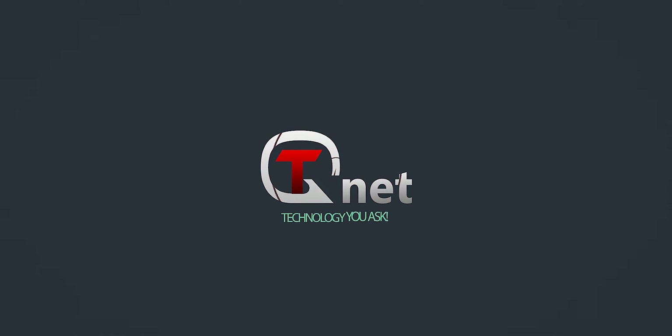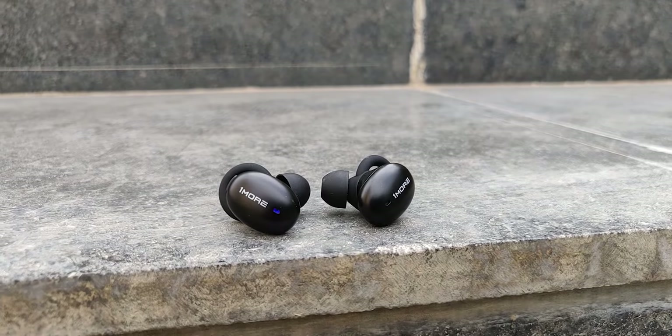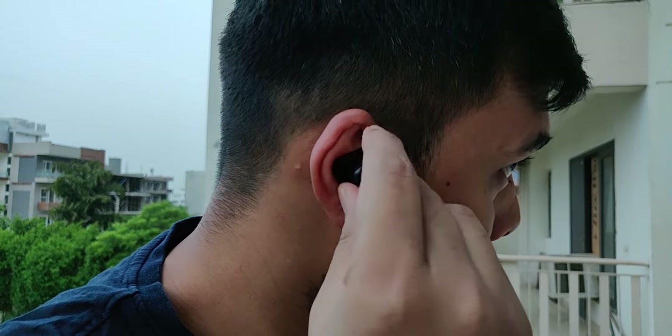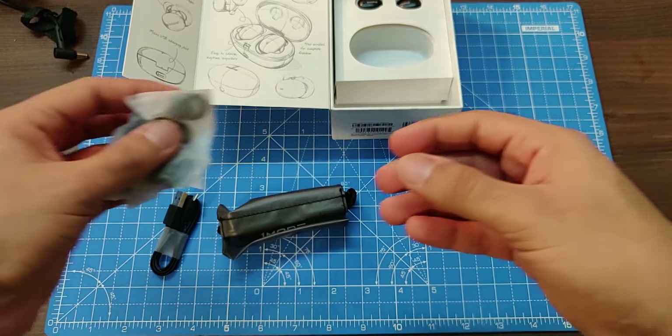In terms of design, 1More has gone for a pill-shaped design with a metallic finish, and they're also pretty lightweight, which makes for a comfortable listening experience. There is a small rubberized wingtip on top for a decent hold in your ears, helping keep the earphones in place even while working out or running. Make sure you have the right fit of ear tips and wingtip though, as they can get a little wobbly otherwise. 1More provides three sizes of ear tips and two sizes of wingtips inside the box, and the quality of the ear tips is great — these earphones are actually very comfortable.